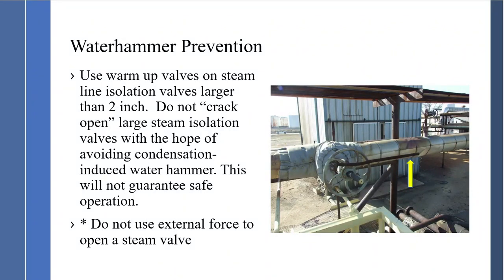Use warm-up valves and steam isolation valves larger than 2 inch. Do not crack open a large steam isolation valve hoping to avoid condensation-induced water hammer — this will not guarantee safe operation. One of the most unsafe operations is people using external forces on large valves to open them. The valve manufacturer did not design the bonnet for that external force, so you risk breaking the bonnet and having a major failure. Don't do this.